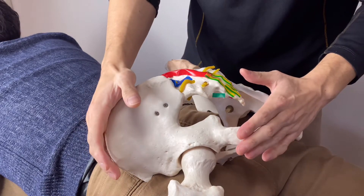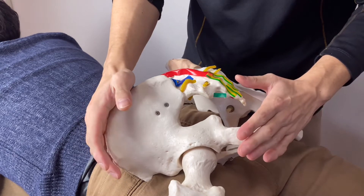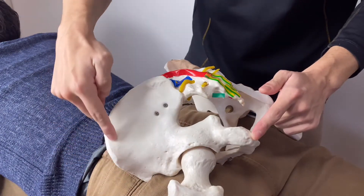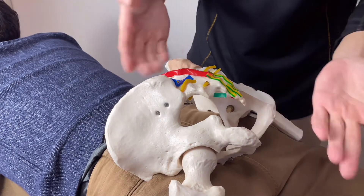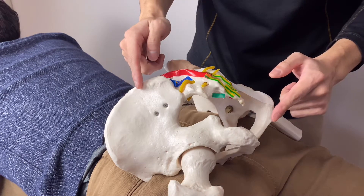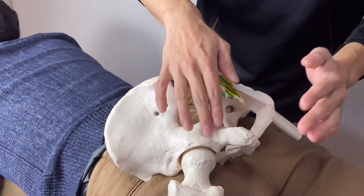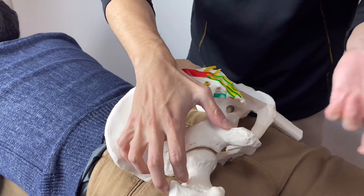I'm going to demonstrate where the gluteus maximus is and how to palpate it. The gluteus maximus covers the pelvis and hip joint. It originates from basically the iliac crest and sacrum, coccyx, and some ligaments — including the sacrotuberous ligaments. Gluteus maximus has a lot of origins, so if it gets tight, it can affect so many things.